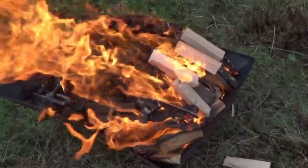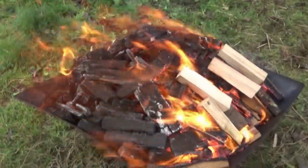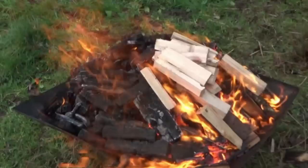And then there's the oldest method of all, where you keep the oxygen out by constantly topping up with fresh material. All these methods work of course, but they have one thing in common: the charcoal is made in batches.